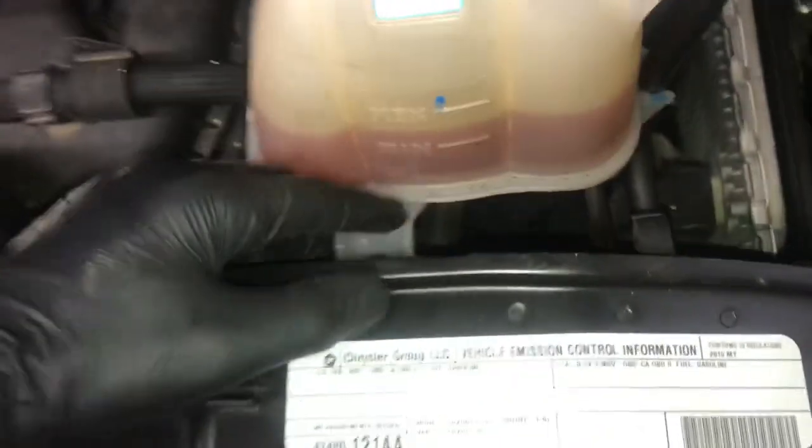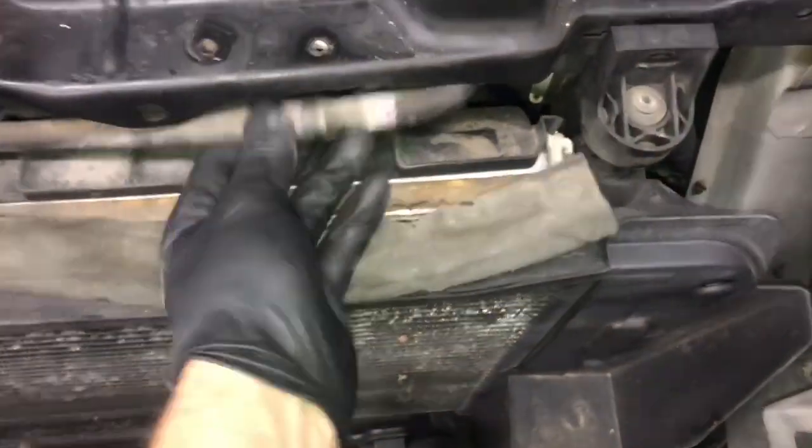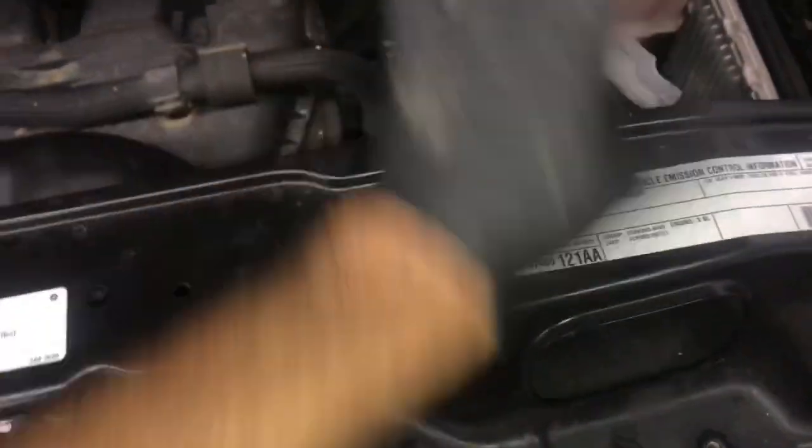We'll remove the three bolts on the core support on the left and right side. Then we're going to work on unbolting the bottle — there's a 13-millimeter bolt to remove, and then it's pressed into little grommets at the bottom. Once you remove that bolt, you lift the bottle upwards. I pulled the little vent hose out of its mount to get some slack, and once it's popped out of the grommets, push it backwards and leave it with all the hoses connected.